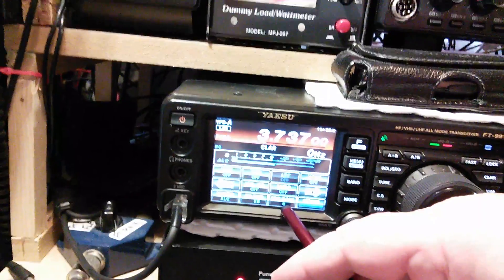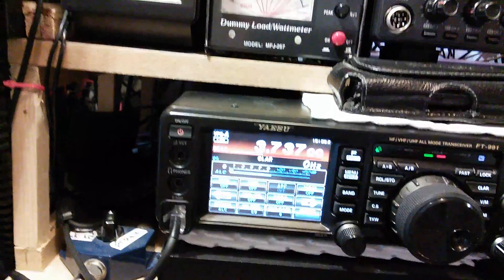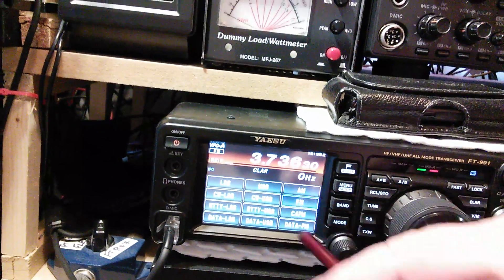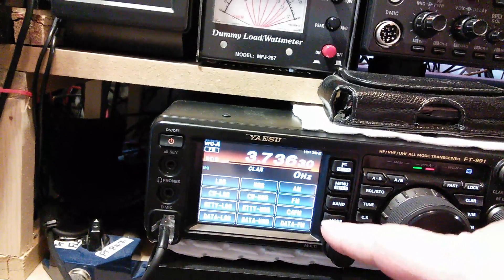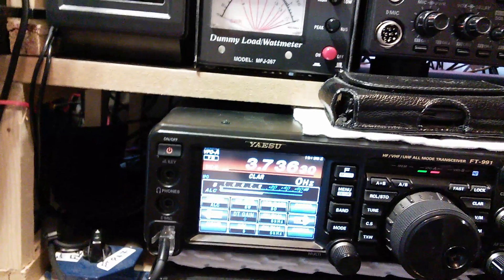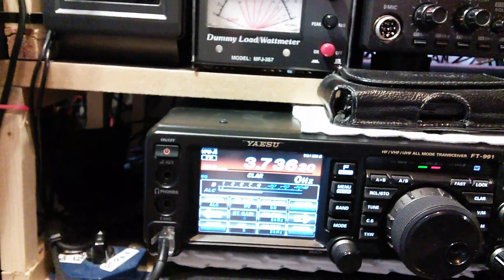My mic gain is 8. Straight on to FM, mode FM. While on FM press function - this actually shows you PR power: 8 watts.